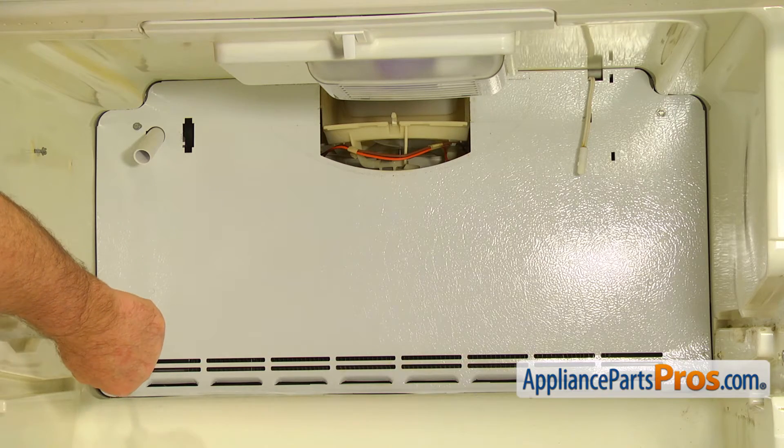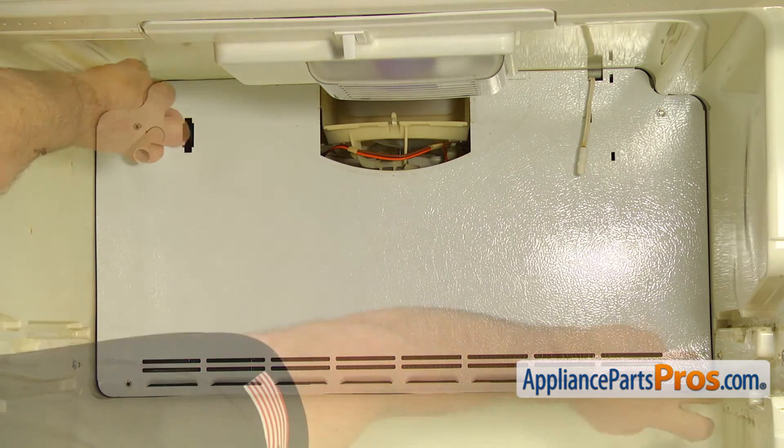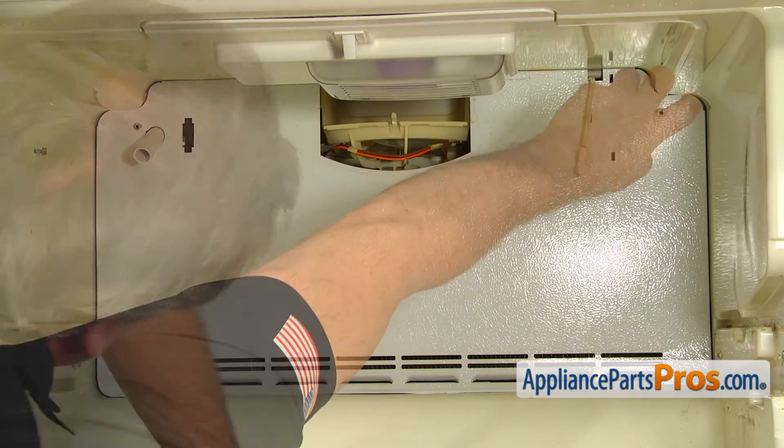Remove the tube. Using the quarter inch nut driver, take out the four screws that hold the evaporator cover. Remove the cover.